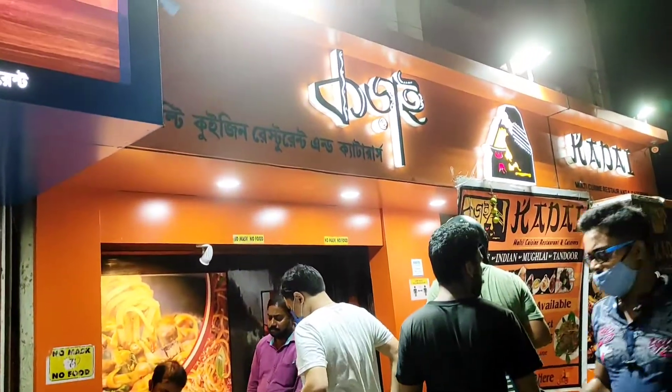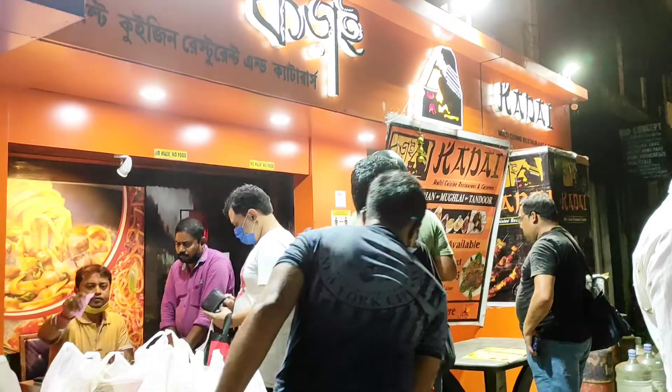Hey guys, welcome back to my channel, Suzy with ABCD. Today I am going to my restaurant. I didn't know the mic, so I got to record a sound record. Let's get started — look at the previous videos. This is a beautiful environment.